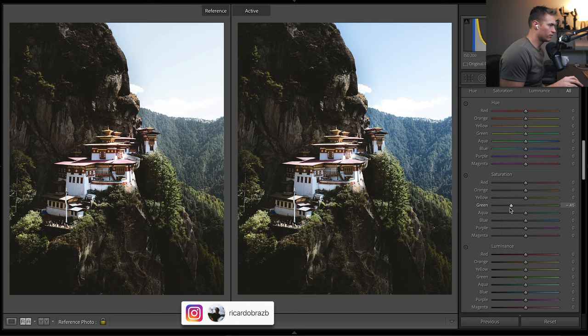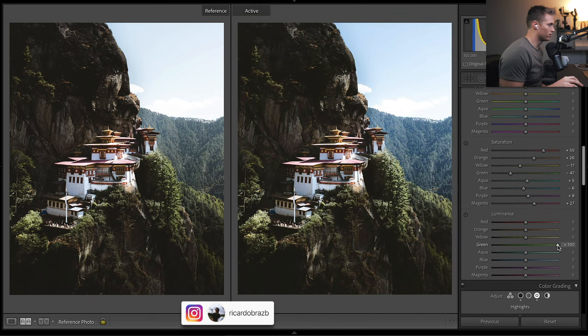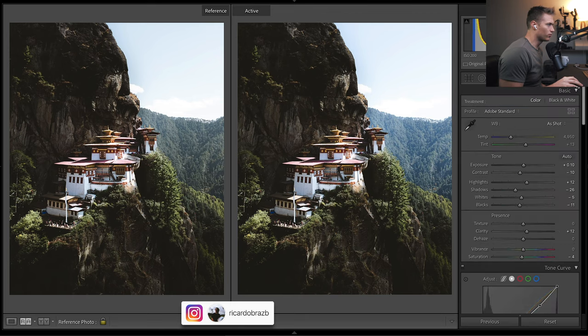Now for HSL — this is fine-tuning, making colors pop. We bring the greens down so they match his yellows, make oranges stand out more, bring reds up, bring blues down a touch — getting a bit too blue overall. Magentas look like they're popping — that's in the building, a kind of pink tone. Then bring down the luminance of the greens so we don't have a harsh shine to them. Luminance is just the brightness of colors. Bring up the luminance of the blues — it's hitting the subject and giving it a nice pop.